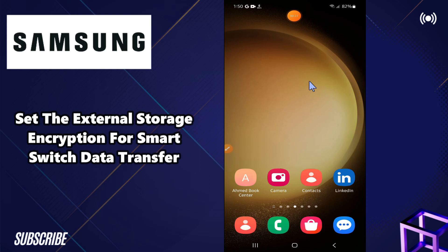Hello everyone, hope you are good. In this video I will tell you how to set the external storage inscription for smart switch data transfer in any Samsung Android phone. So if in any Samsung phone you want to transfer or you want to set the external storage inscription for smart switch, I will tell you how you can do it.